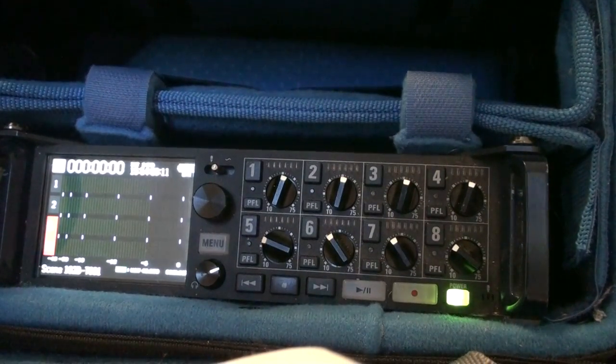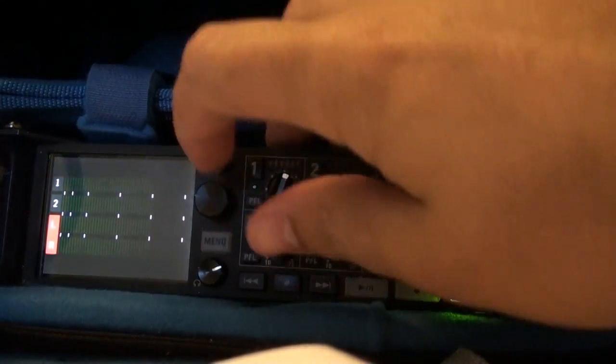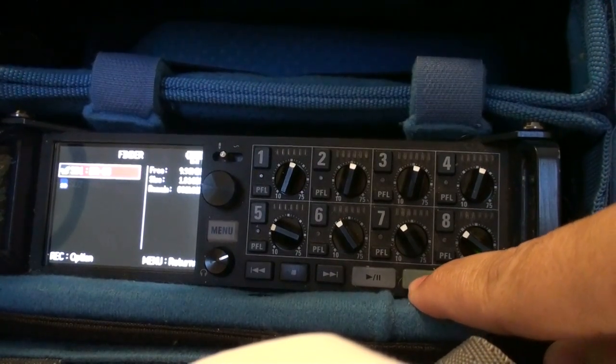This is going to be a short video on how to create a sound report on the Zoom F8. To get started, go to Menu, click on Finder, and hit the Record button while you're on Finder.